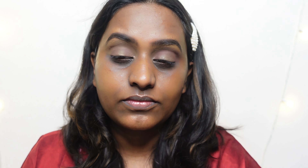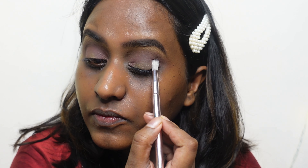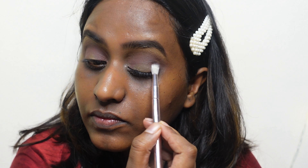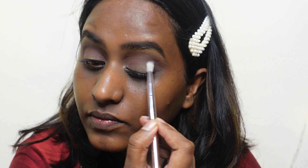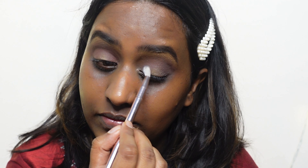Now I'm picking up a gorgeous dark brown eyeshadow. With the help of a smaller brush, I'm applying this only on the outer corner and inner corner of my eye. You can also use a pencil brush, but make sure to apply the color only on the outer and inner corner.